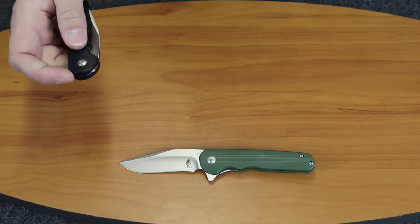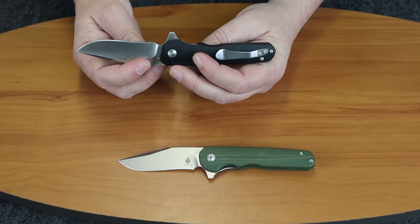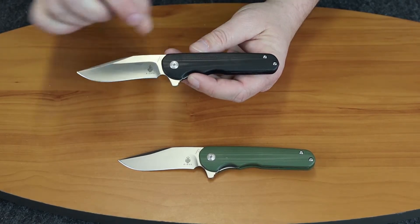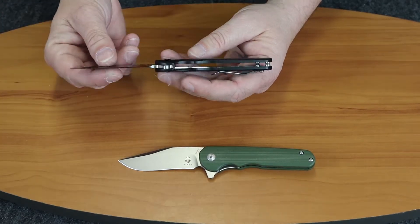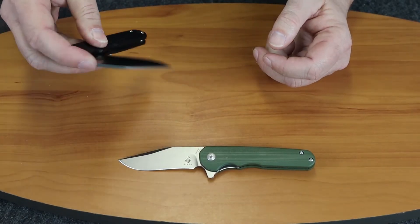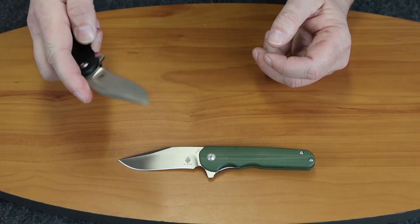The black one has all the same features — G10 scales. The liner is skeletonized; there are holes drilled in the liner on both sides on the front side, to make it a little bit lighter and help take away some of that weight. But under three ounces is already fairly light.